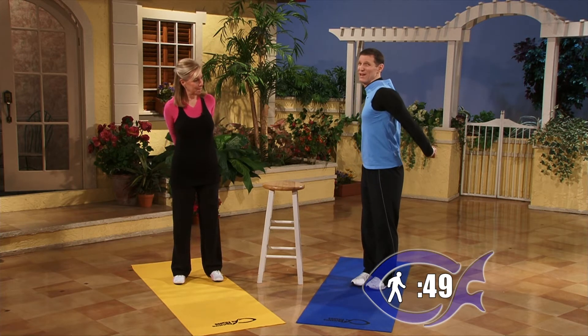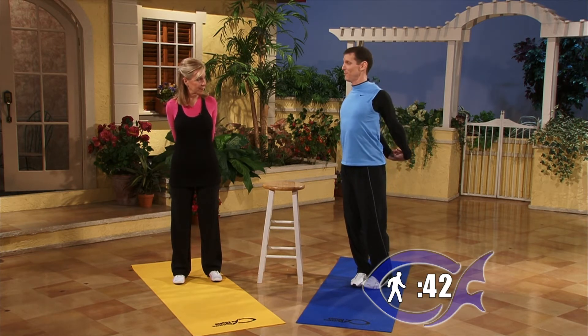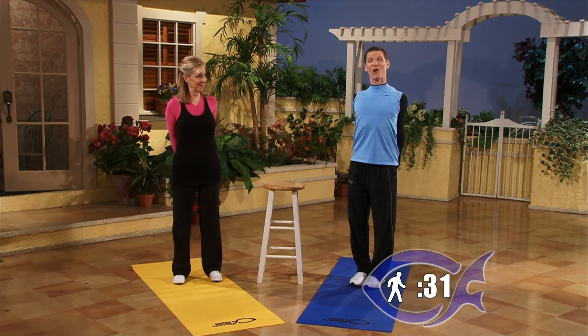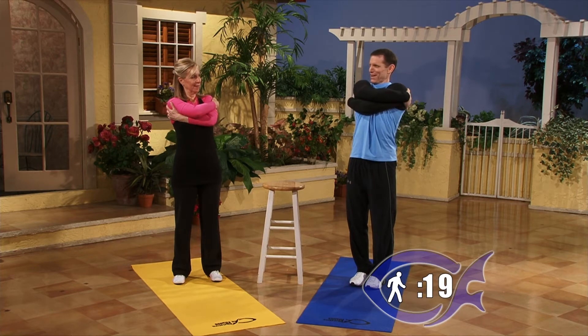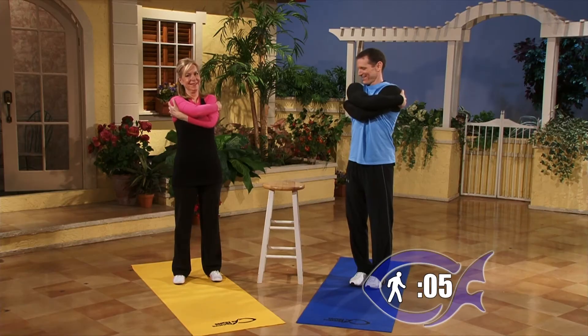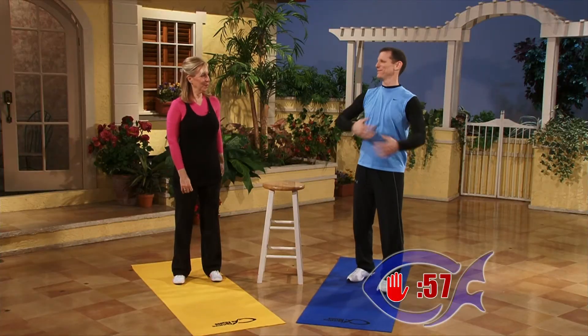For the next 30 seconds, clasp your hands behind if you can and open up your chest. If you can lock out your elbows, it will really stretch your arms, shoulders, and chest. For the last 30 seconds, we're going to do what we call a hug — take your right arm and crawl behind your shoulder, then the left arm behind the other shoulder, and open both up as much as you can. Pull a little on both arms — you're giving yourself a nice big hug. This stretches the back, shoulders, and arms.